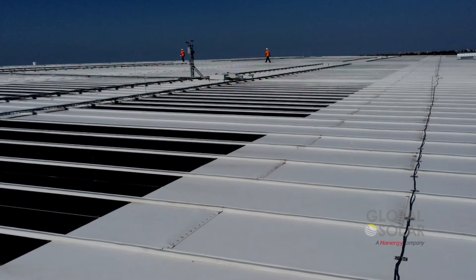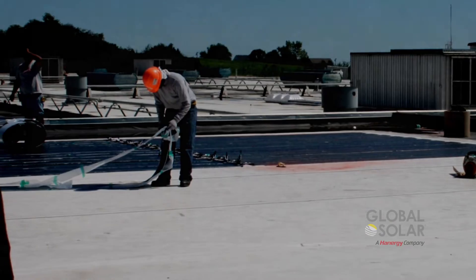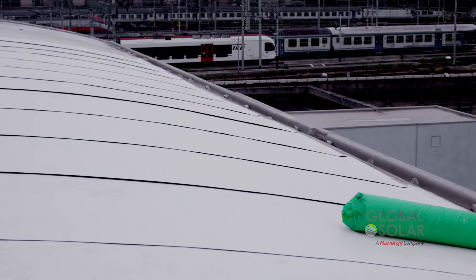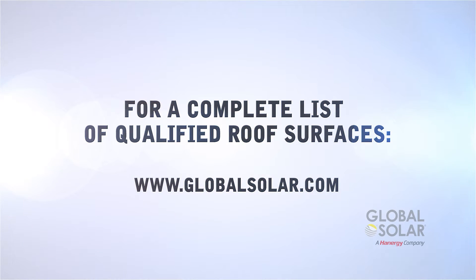First, make sure that the roof surface is in good condition: less than 5 years old, unless it is a metal or concrete roof, has a minimum slope greater than ½ inch per foot, and is a qualified material. For the complete list, go to our website at www.globalsolar.com.